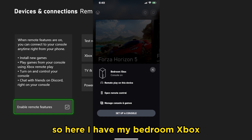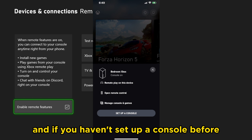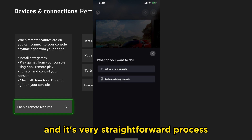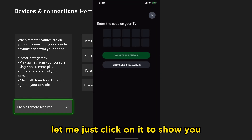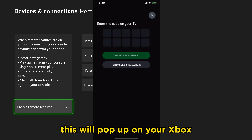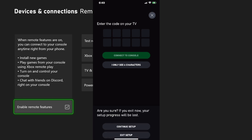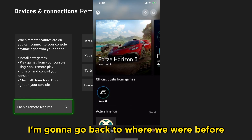Here I have my bedroom Xbox, which I've already connected. If you haven't set up a console before, you'll see a button at the bottom — it's a very straightforward process. It just gets you to take a code from your screen; this will pop up on your Xbox when you're trying to connect to it. You just input the code and you are good to go.